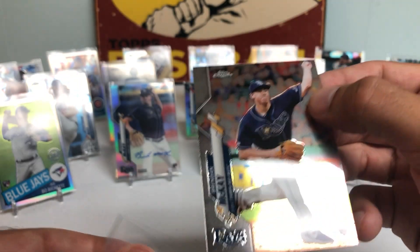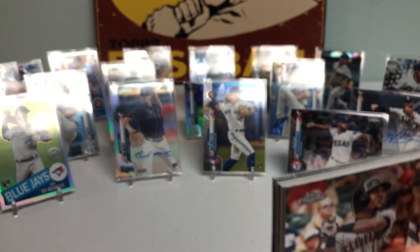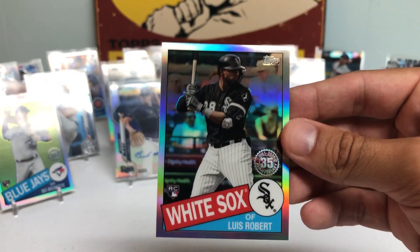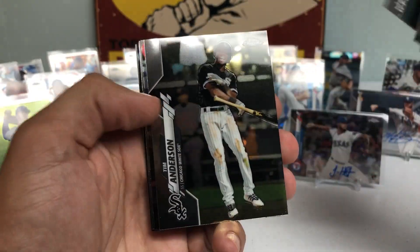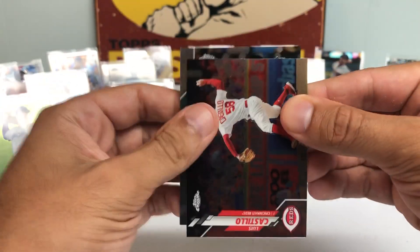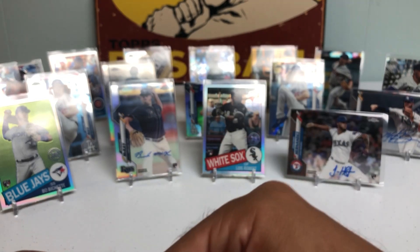So we only have one pack left and we've only gotten three autographs — we might be short one auto, but really not complaining. Got a Christian Walker Refractor, and there it is — the Luis Robert in the last pack! Magic! Going to put this one on a stand. Tim Anderson, Guerrero, and the Travis Demeritte Rookie Auto to polish off an unbelievable box.